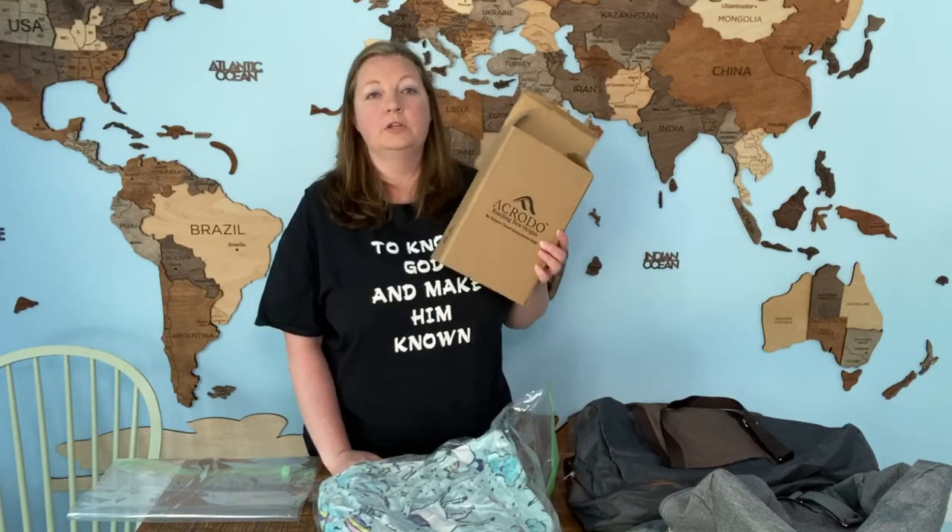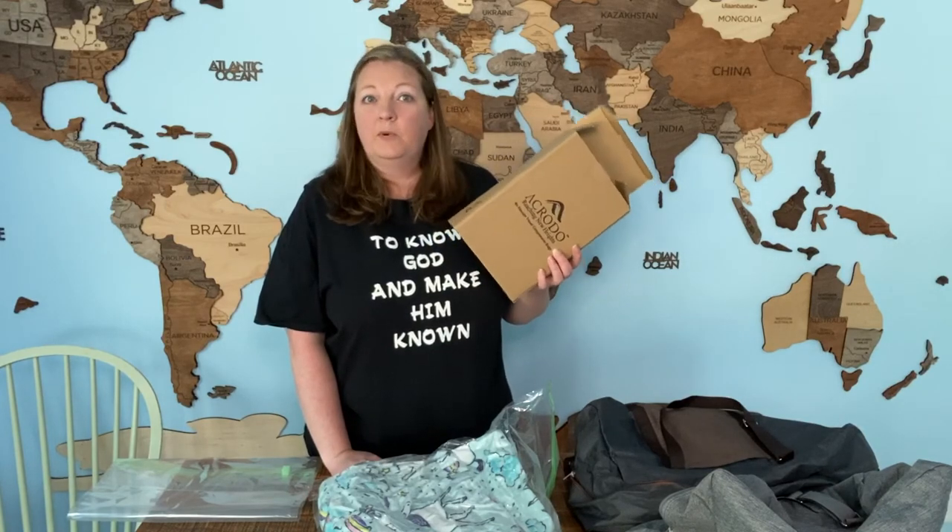Anyways, these are the Akroto Space Saver storage bags. You can buy them on Amazon and I will leave a link in the description below. Thank you for watching our video, and if you'd like to see other videos about our travels or other travel tips, please subscribe and like our channel so that you'll be notified the next time we have a video. Thank you so much!